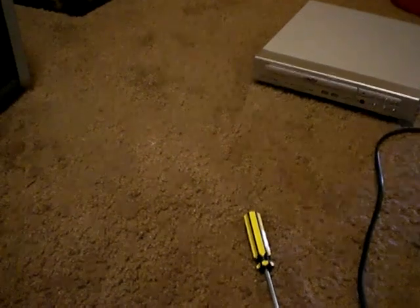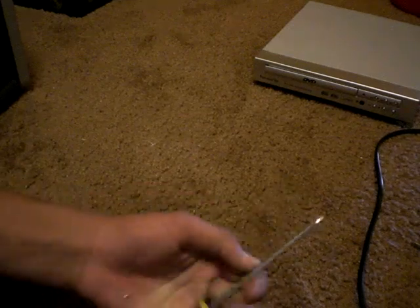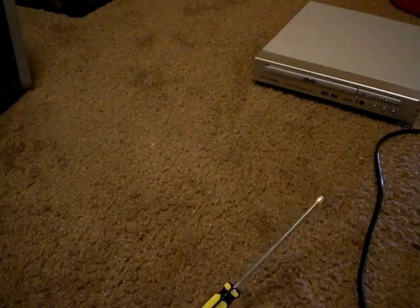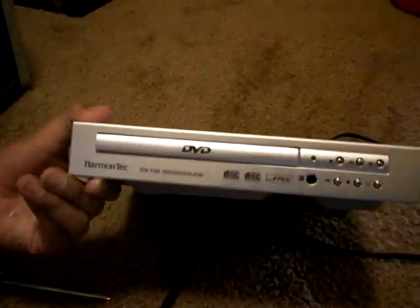Hello there. Today I'm going to show you how to connect the PS2, PS3, Xbox, or any other game system that needs TV output to a computer. Computers do not have a TV input because they were not meant for that. All you're going to need is a screwdriver and an old messed-up DVD player.